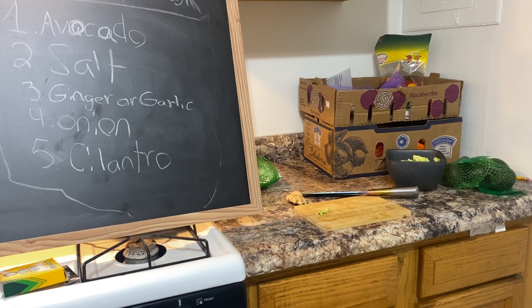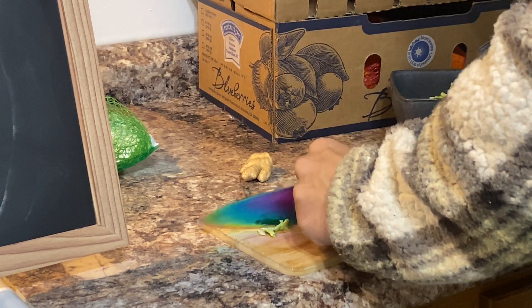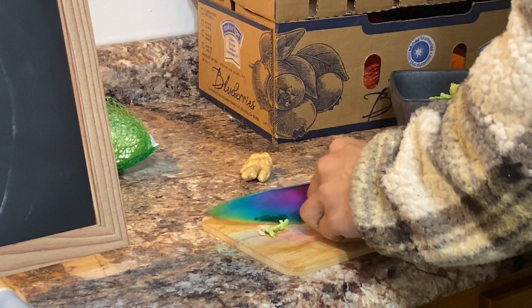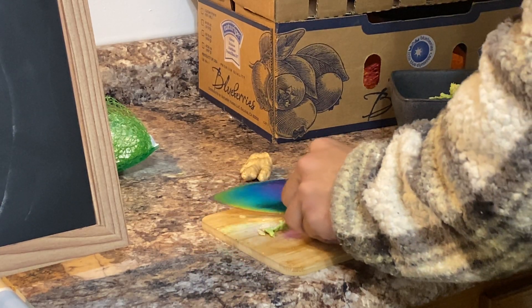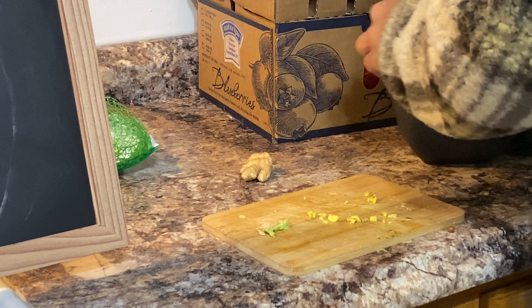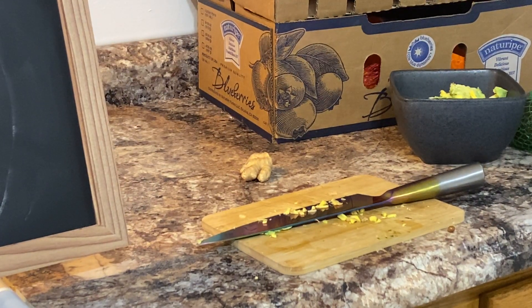We're gonna cut some ginger next. There's some ginger in here — one, two pieces. I don't want to throw too much ginger in there. We're gonna throw some sea salt in there too.